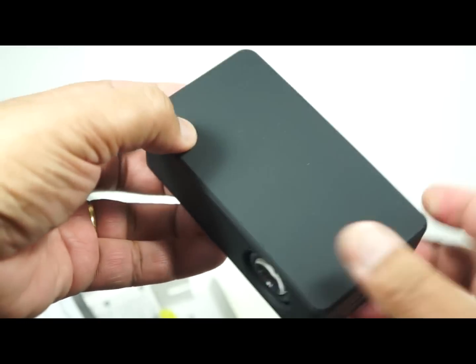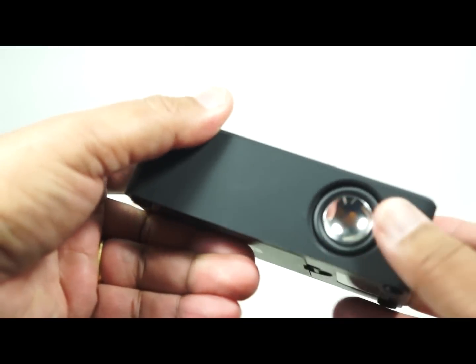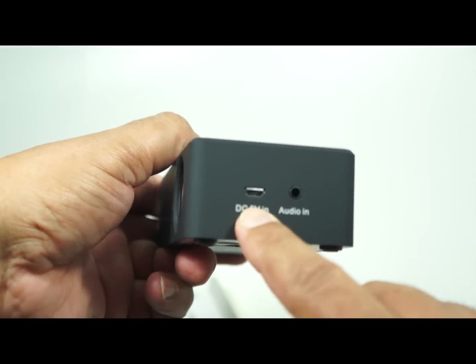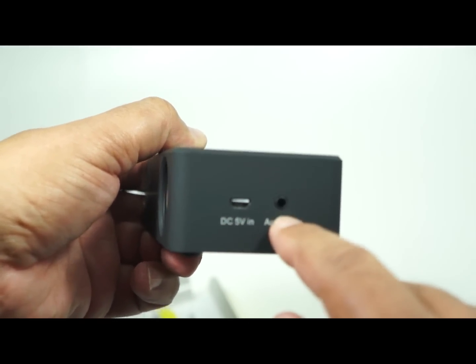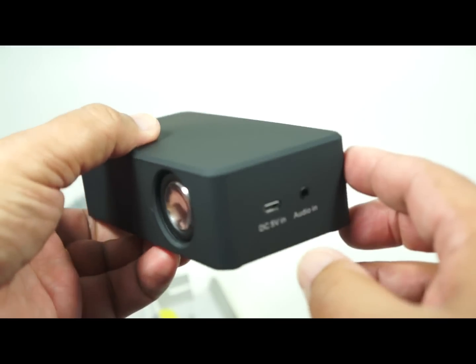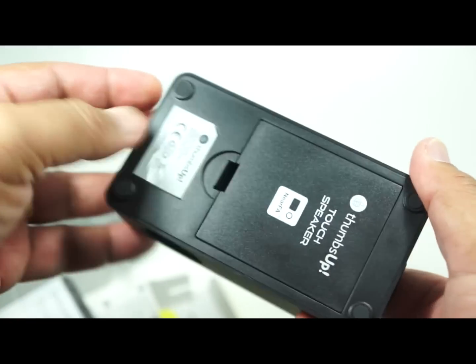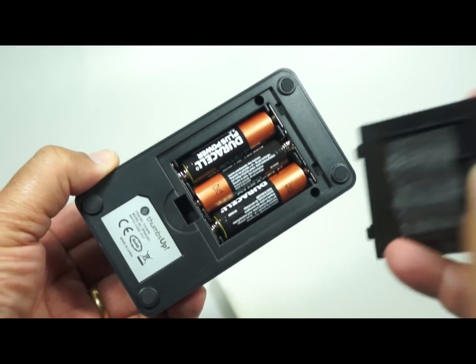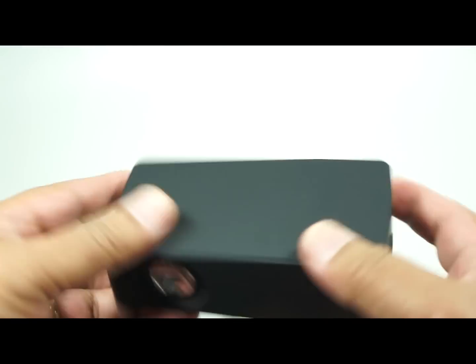The unit itself has a very nice design — a rubberized black finish, 2-watt speakers on either side, a micro USB 5-volt charger, and an audio-in for a 3.5mm cable if needed, plus an on/off and standby button. It runs off three AA batteries and is really simple to use.